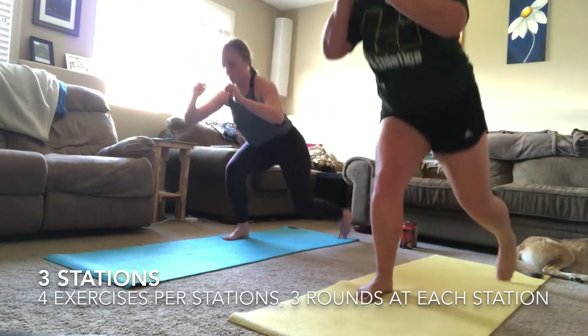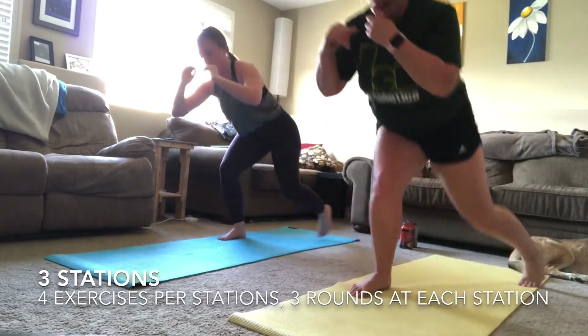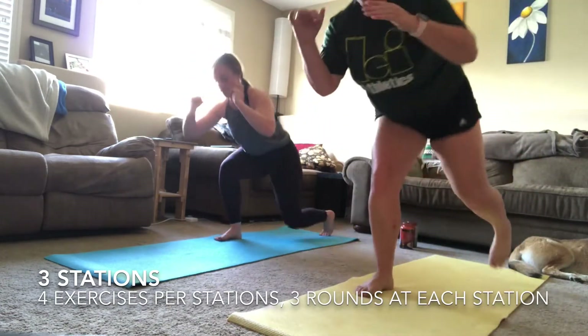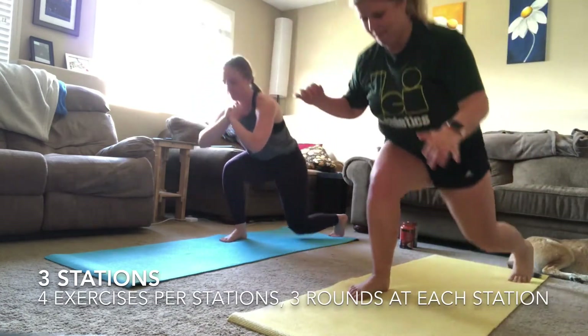Starting back at the top with your squat to lunge — three, two, one! This one is going to be a little bit harder and tougher as you feel your glutes and quads burning. Make sure you keep breathing and follow along to try and keep pace. This is where you start to push yourself.